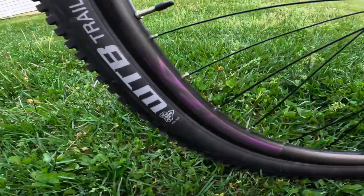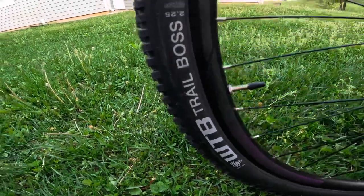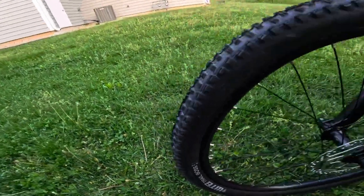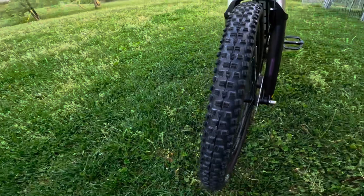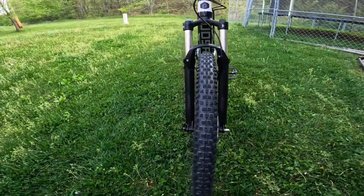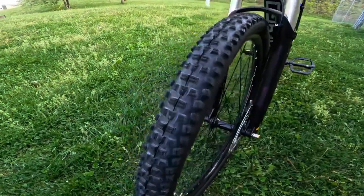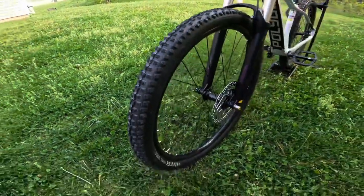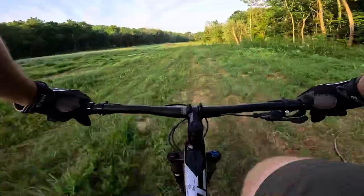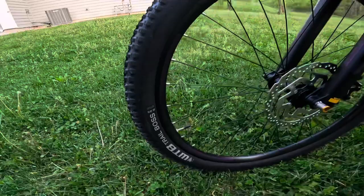Moving on to the tires — these are WTB Trail Boss 2.25. They are pretty thin, and that is something you're going to want on an XC bike just to keep the weight down. This is a pretty skinny tire, and that's going to cut down on weight and really enhance your rolling efficiency when you're going across those cross-country trails.